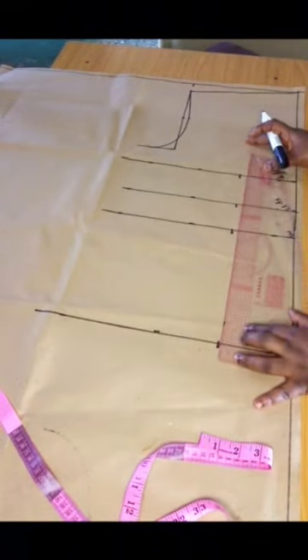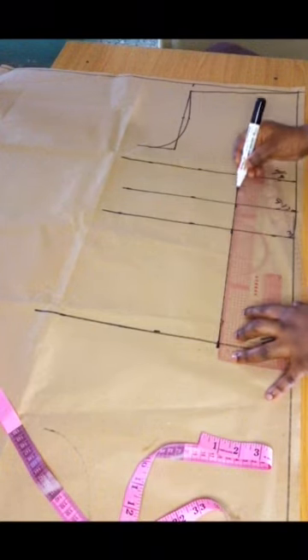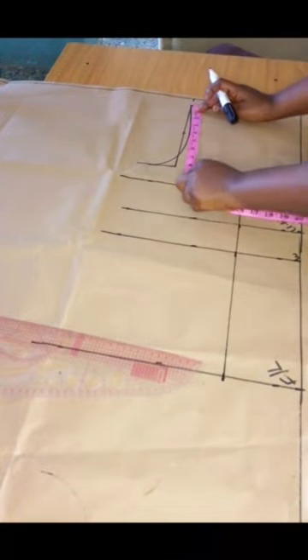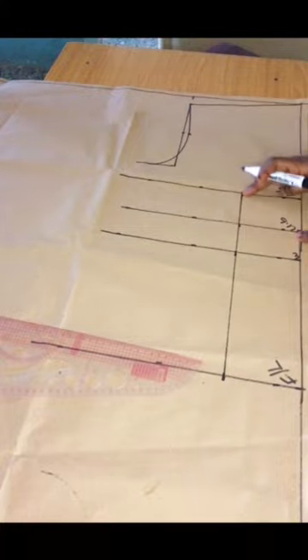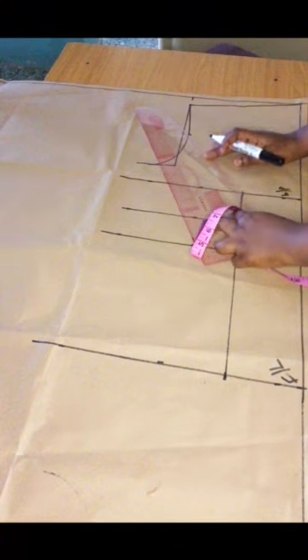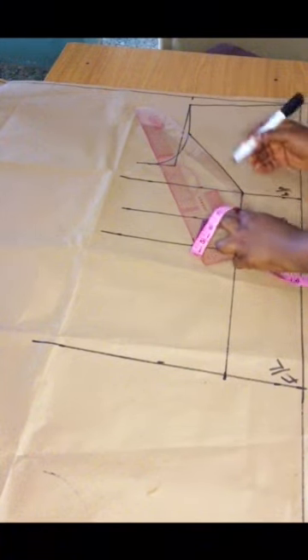We are now drafting the princess bust dart for the blouse. I'll mark out four inches from the shoulder slant and then connect with a gentle curve to the line on the bust point. Go right ahead and do the same thing on your pattern paper.